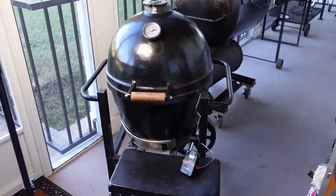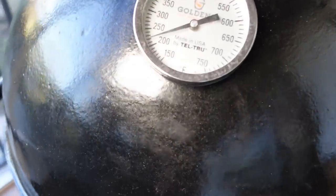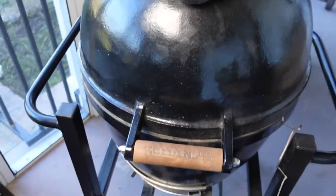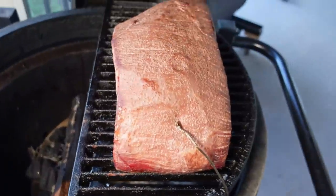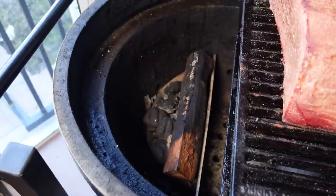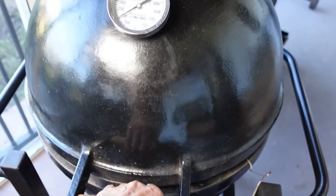We're about an hour and 45 minutes in. The meat probe reads 93 degrees internal temperature, and the gauge itself is rolling around 220. Let's open this up quickly — the wood's doing its job, no real flame in there. There's our meat cooking. That's the setup you want to see — you don't want it flaming up.